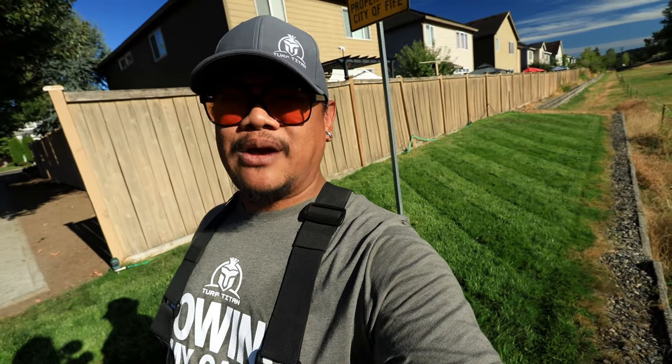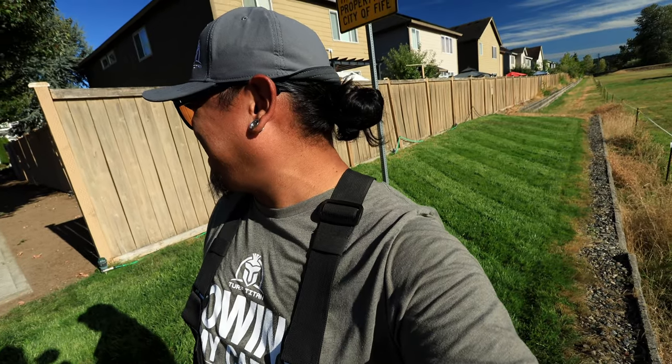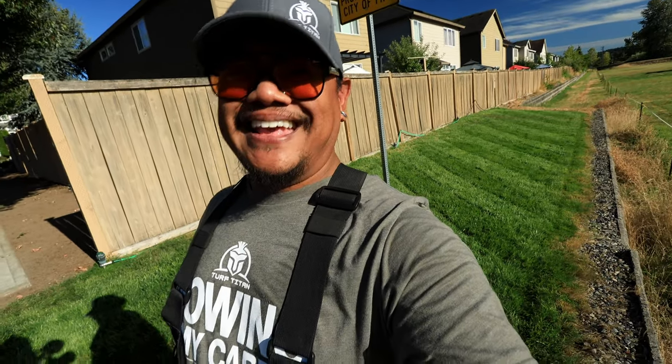This is a Kentucky 31 that we overseeded in the spring. I love this cultivar because after some iron, it just gets super dark. And as you can see, the stripes — especially from the drone footage — oh my gosh. Those airplanes are gonna be like, what is going on down there? What is going on on that grass? It's just iron — amazing.